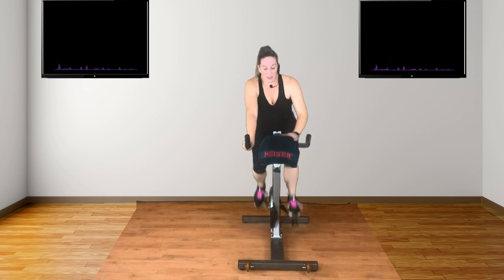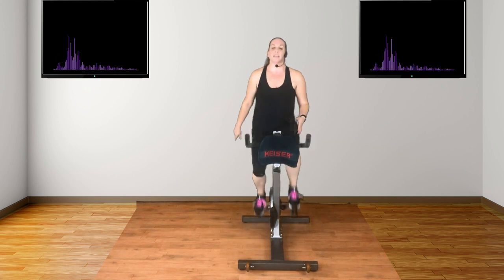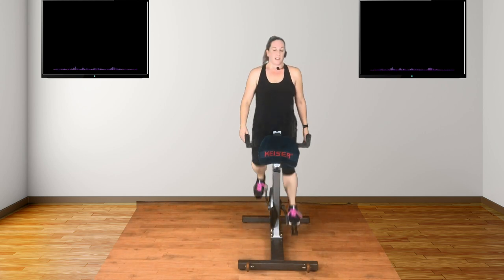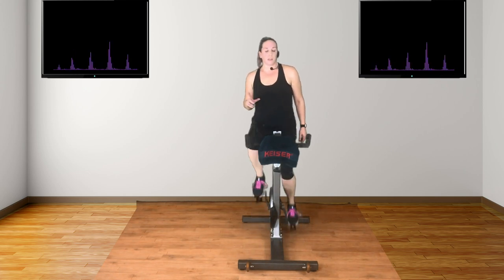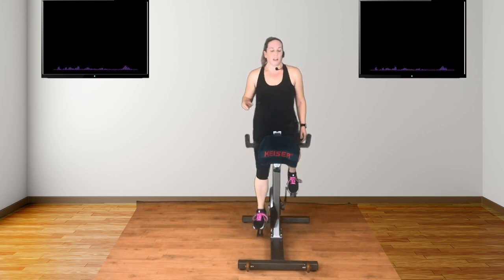Okay. Paddock climb. This is all about the pace. All about the beat. A real feel-good track. Now find the beat here. Now we've got seated pace, standing pace, attack and pace. Three rounds. One slightly shorter than the other. Last one, nice and long.